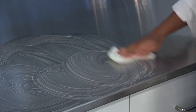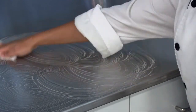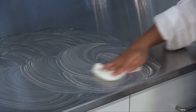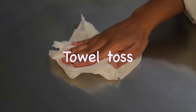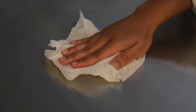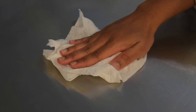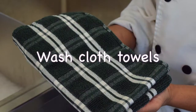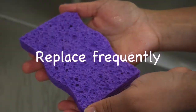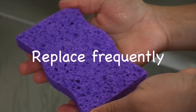Rinse countertops and other surfaces with warm water and allow to air dry or pat dry with a clean paper towel or kitchen towel. Lastly, towel toss. Consider using paper towels to clean up kitchen surfaces. When done, throw away the towel. If you use cloth towels, wash them often in the hot cycle of your washing machine. If you use kitchen sponges, replace them frequently.